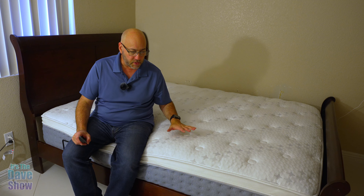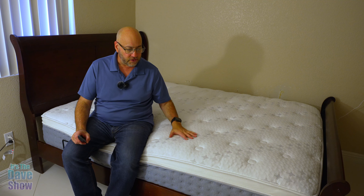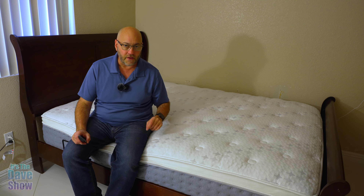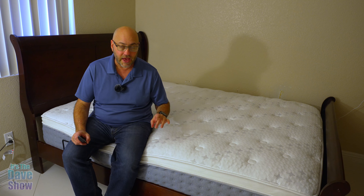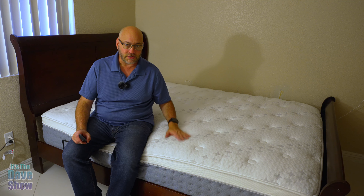It's super soft, super comfortable. This is their 12-inch. On this video, I'm actually going to show you: is this a good mattress to use if you have an adjustable bed? I actually have an adjustable bed frame, and a lot of people ask me, can I use this type of mattress on it?